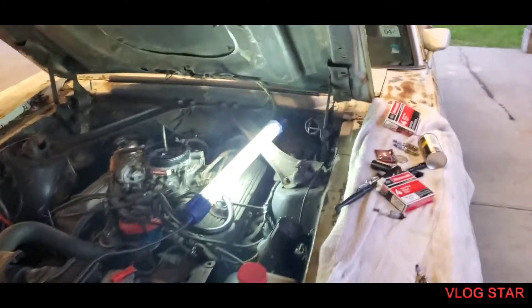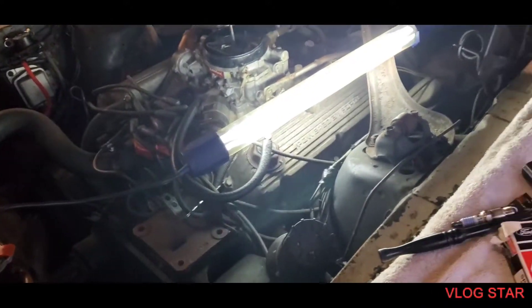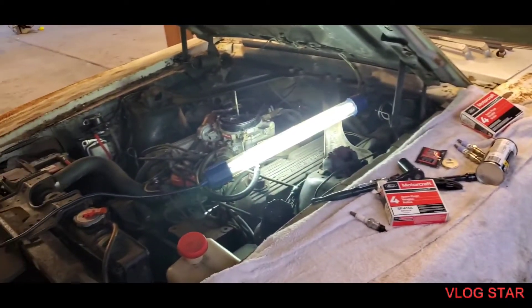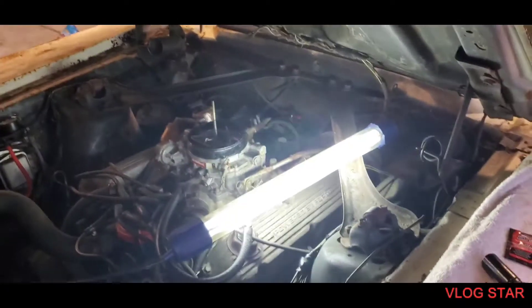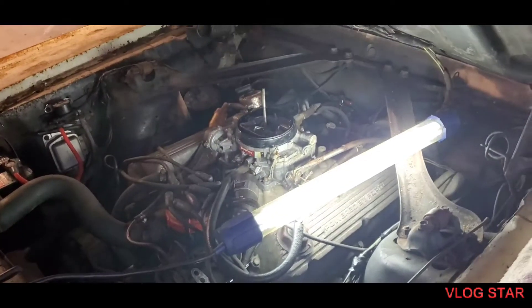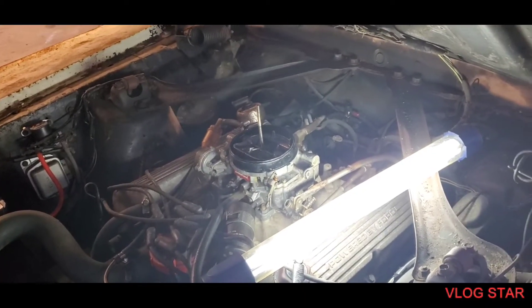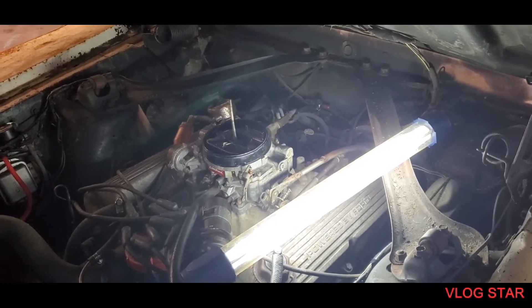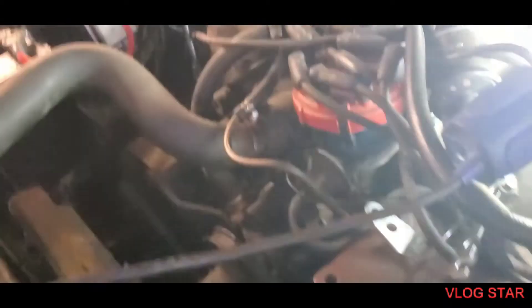Happy Easter Sunday everybody. Continuing to work on the 1970 Mach 1 — this is a different engine than the original but it is a 351, supposedly from a '94 pickup truck. It seems to be misfiring a little bit, could be several things, but I'm going to go one at a time. First thing I'm gonna do is change the spark plugs.